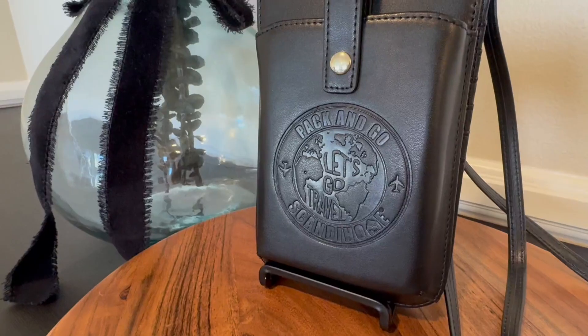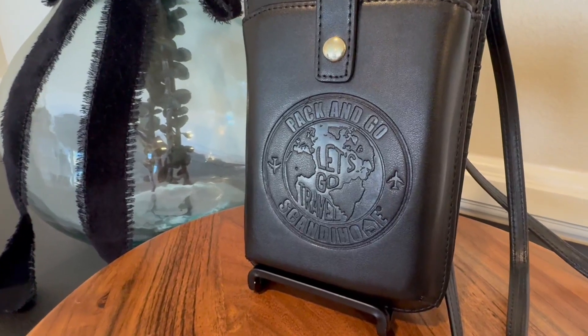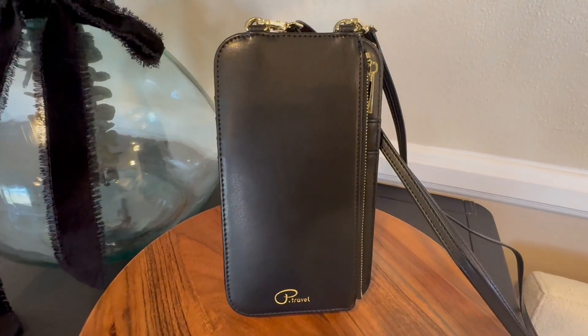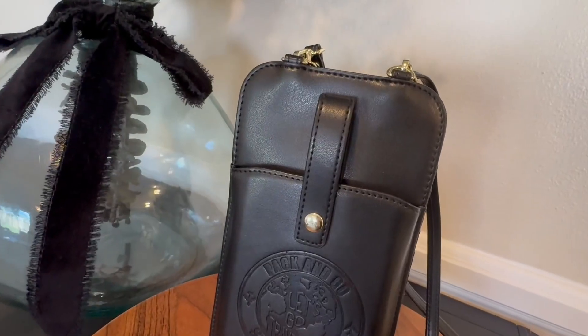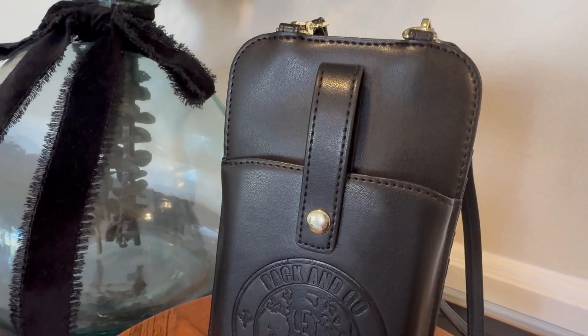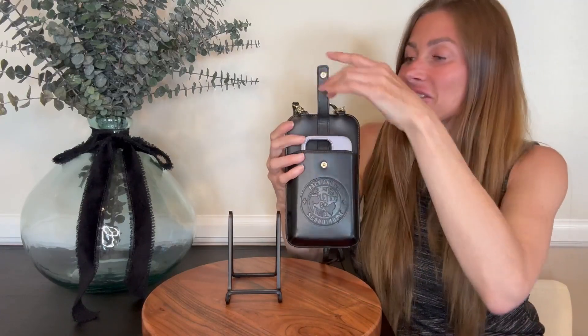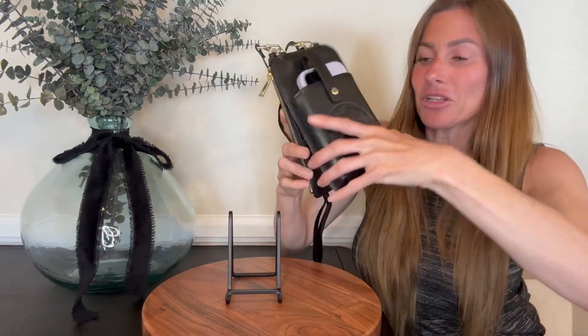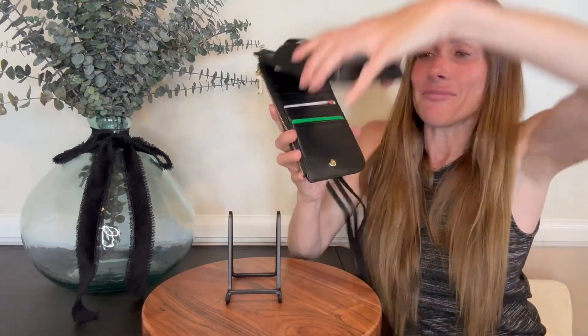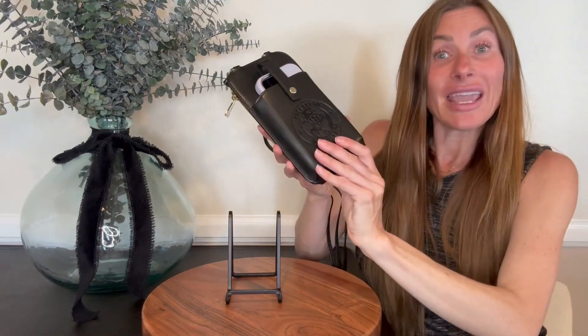It is made out of a very soft and durable PU leather and it also has a very smooth zipper. It has magnetic snap closures at the cell phone pocket right here, allowing you to easily get your cell phone out when you need it. Additionally, it has a snap closure on the inside, making it very easy to open and close.